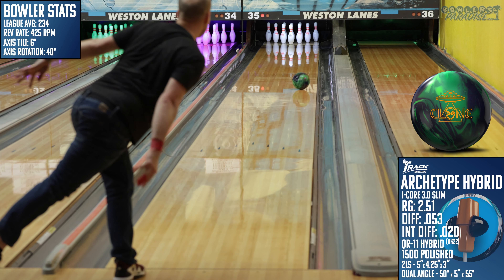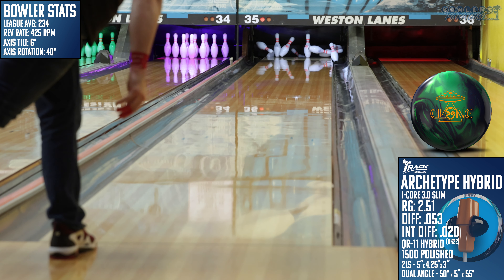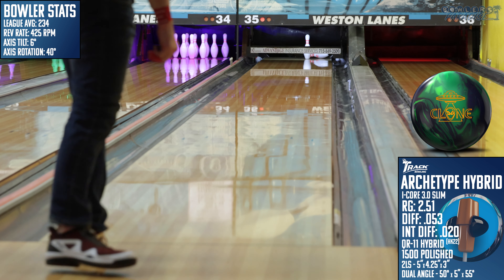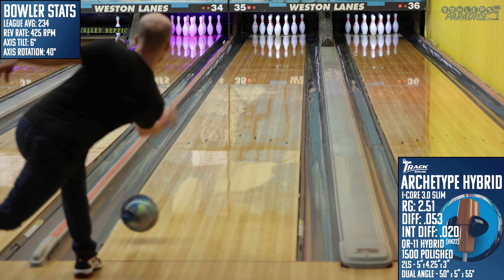Then I took a look at the Clone from Rotogrip. Here you can see how it blends out that hook spot in the mid lane a bit more, which makes sense as it's a polished solid piece. The Clone has been a great option on high ratio conditions because of this tendency. However, I think the Archetype Hybrid will outperform it on sport conditions where you need the ball to make more shape.